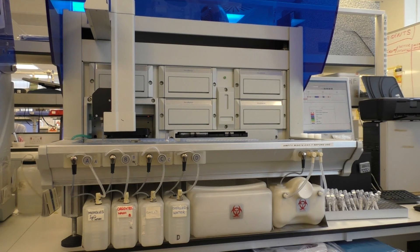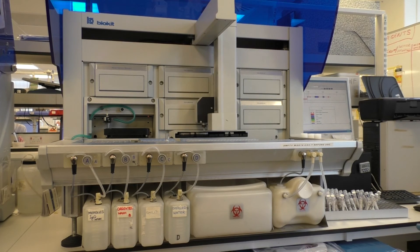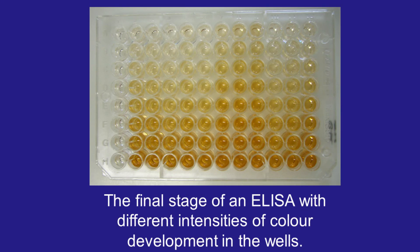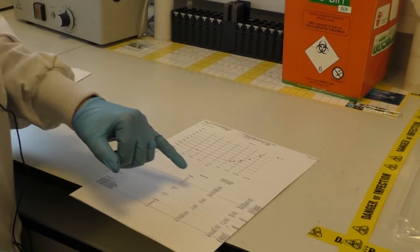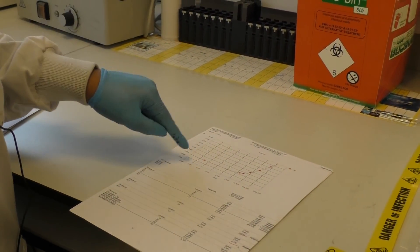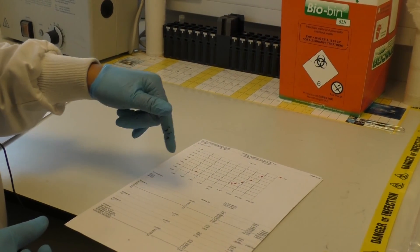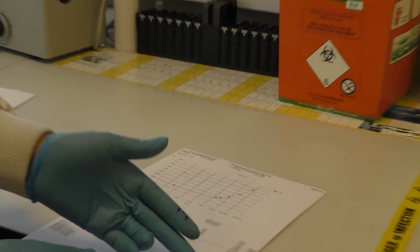We just need to stop the reaction all at the same time. So the machine adds phosphoric acid and that causes a yellow colour change, stopping the reaction. We are then reading the intensity of that colour change, which is proportional to the amount of antibody. It produces a calibration curve — the standards contain tissue transglutaminase from 0 to 200 units per millilitre — and that forms the calibration curve. On one axis it plots the optical density and on the other the concentration of the antibody, so from that you can determine how much tissue transglutaminase antibody is present in the patient's serum and generate a positive or negative result.